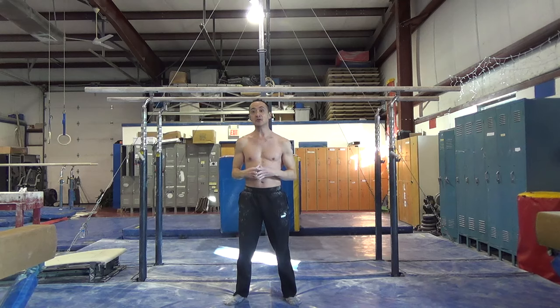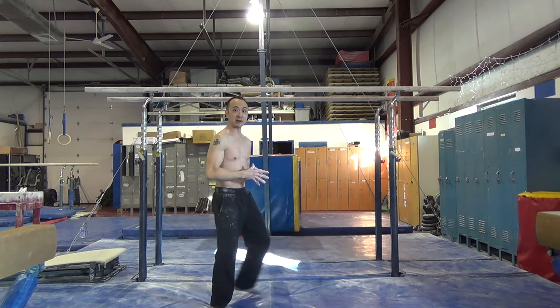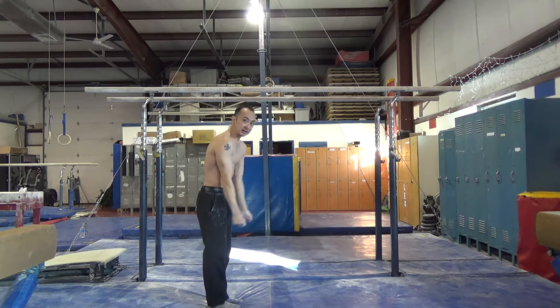And when you're ready, you can try them in the middle of the bars, and you really want to think about keeping your arms nice and straight as you're pulling down and trying to sit up.